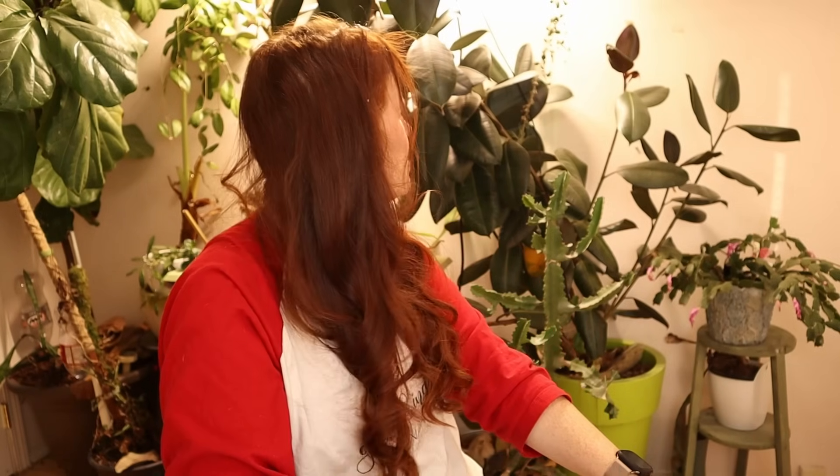The other thing you could use is tin foil or white paint — these are essentially free ways to achieve this. This wall behind me, despite looking orange-yellow on camera, is actually white. The whole room is white, and this is my plant room — it's the only room in the house that is white because I have plants in it. Otherwise it would be purple like the rest of my house.